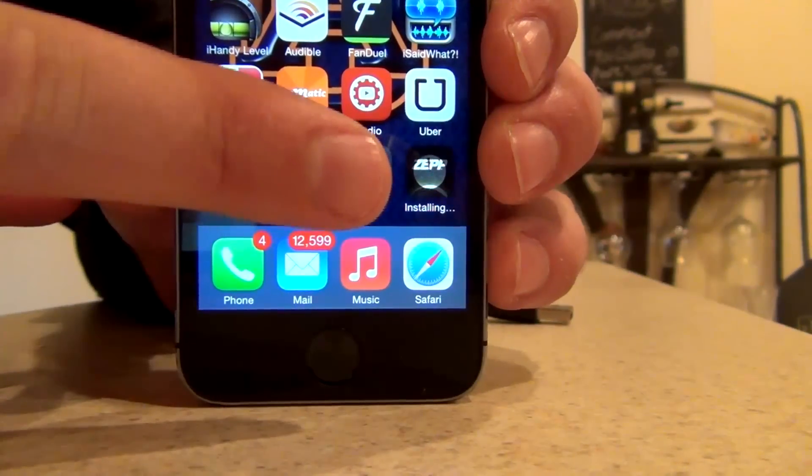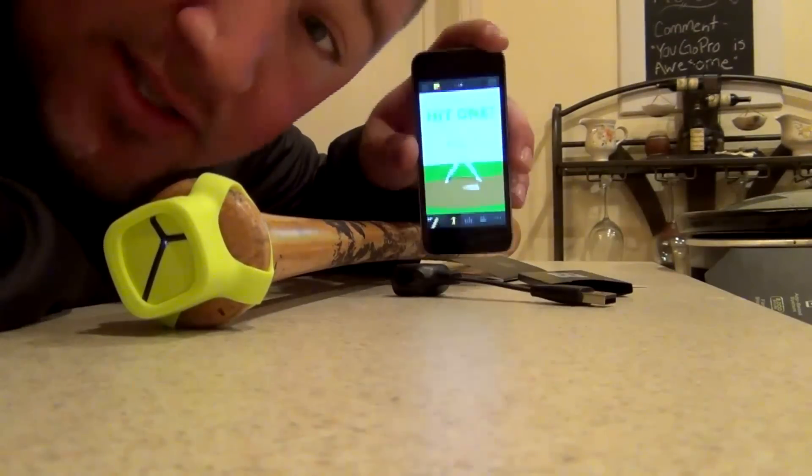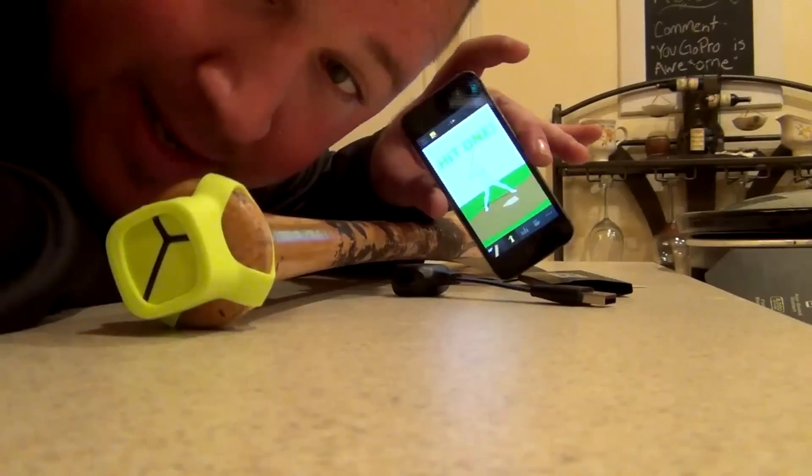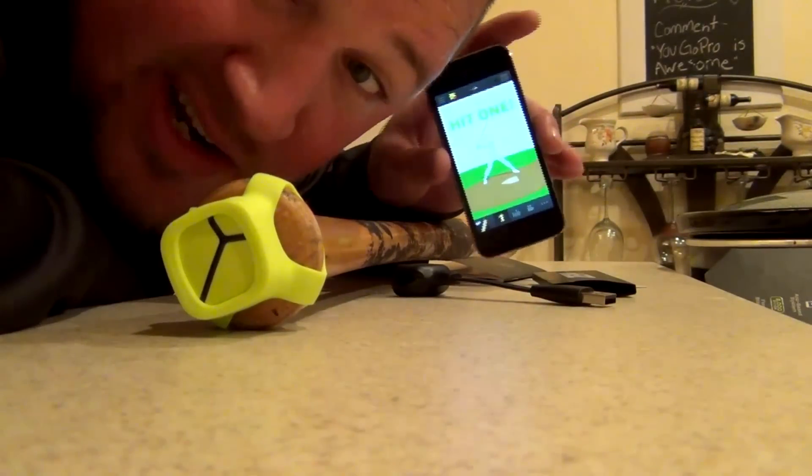The Zepp Baseball App is installing. So it took me about 10 minutes tops to set up the app and it was pretty easy. Just follow the instructions and you're ready to go swing. Let's swing.